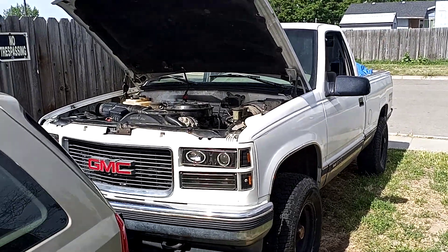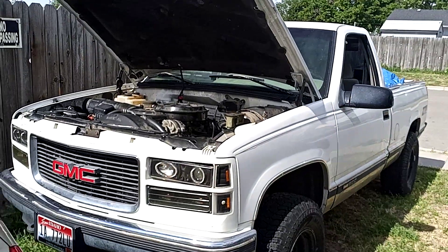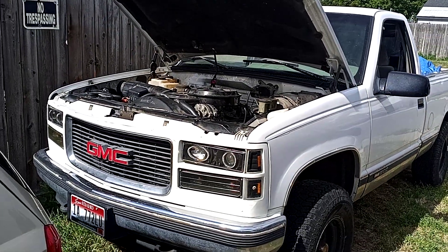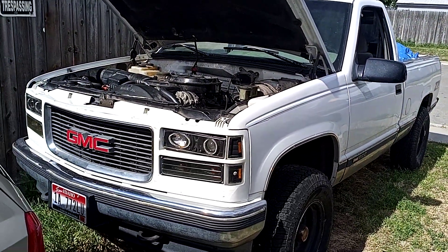Hey folks, it's Matthew, your friendly neighborhood technician. One thing I noticed about my channel is I don't post a whole lot of finished product videos. I think I'm going to start posting finished product videos, and so this will be my first finished product video.